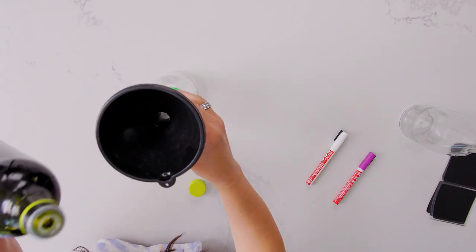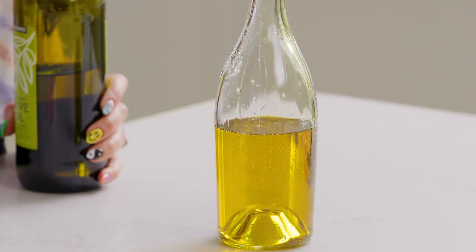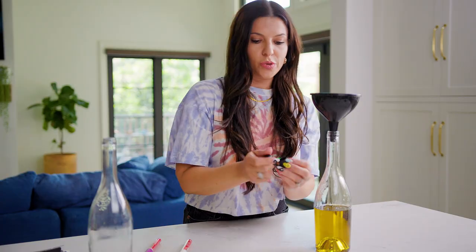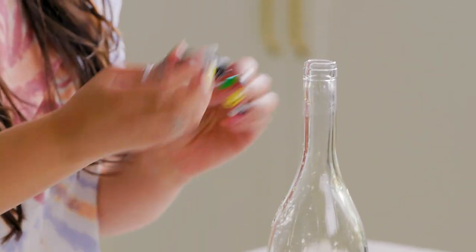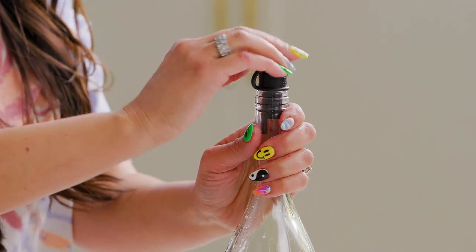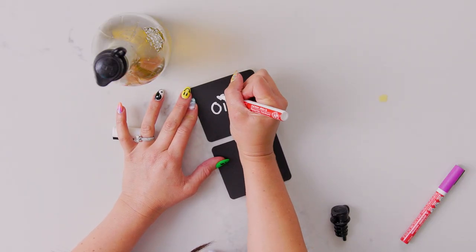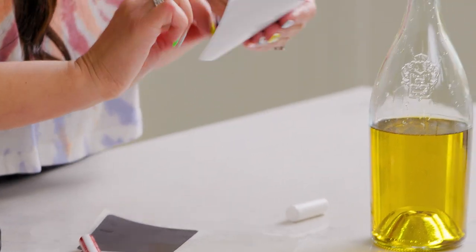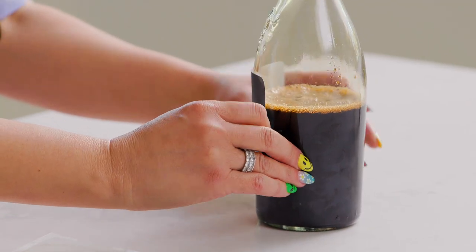Now we are going to put the oil and vinegar in the bottle. I use this little funnel — it makes it easy to pour in and it's not messy at all. You can get these reusable bottle tops at pretty much any store. They're great for pouring and they seal the bottle really nicely and they look good. You can get these little labels, and I like to use chalk markers because if you make a mistake, you can just erase it really easily. They look good in the kitchen.